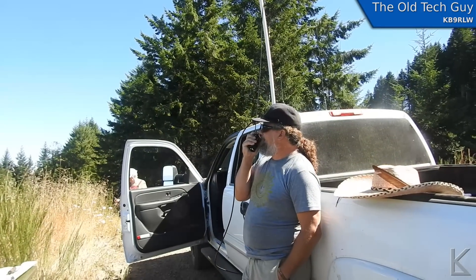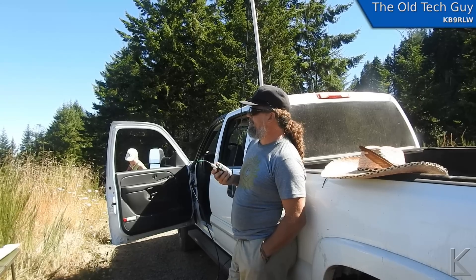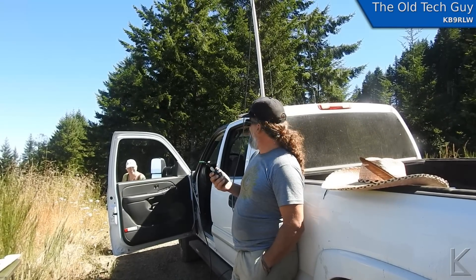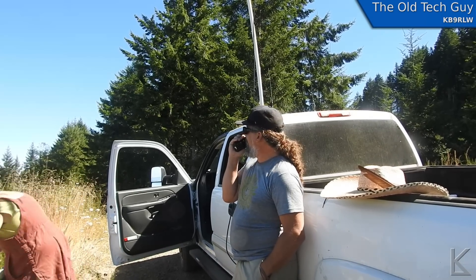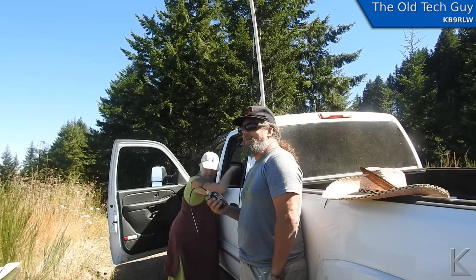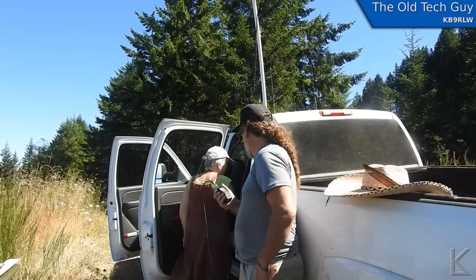CQ CQ KJ7MPZ, top of Roman Nose Mountain, Douglas County. CQ 146.52. [Contact responds:] N7QIO, KJ7MPZ from Coburg — catching you on top of Roman Nose Mountain, how are you doing today? Doing all right. I'm sitting at the truck stop in Coburg, waiting to pick up my load tomorrow morning. Call is November 7, Quebec, India, Oscar — and the name is Bert, Bravo Echo Romeo Tango. Over.